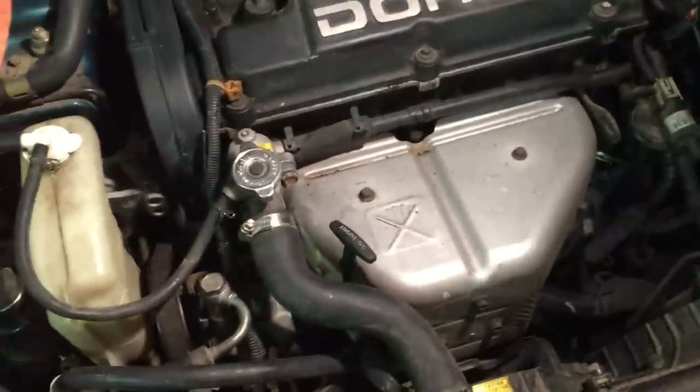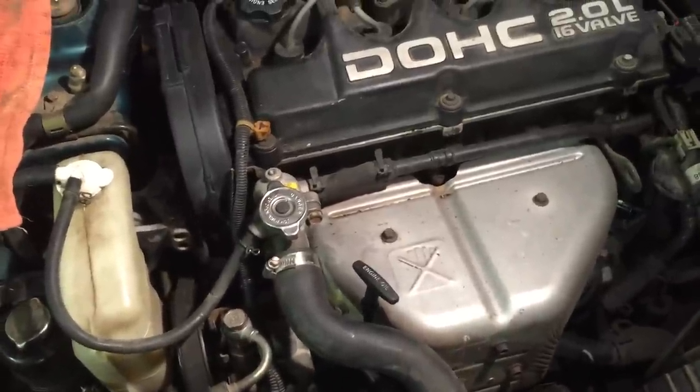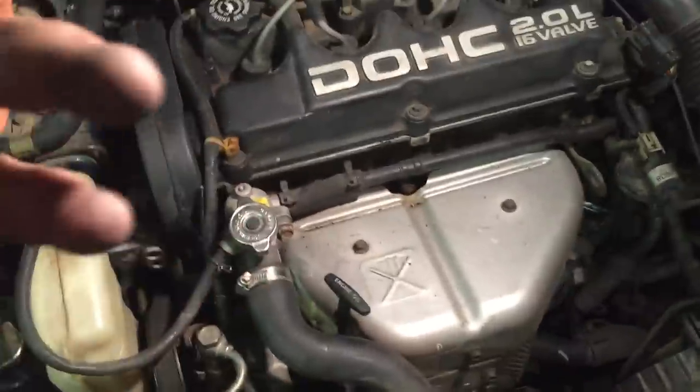I've been wanting to show a video about this radiator cap issue. A lot of people don't know when to check it, when to change it, or how to know whether it needs to be changed.